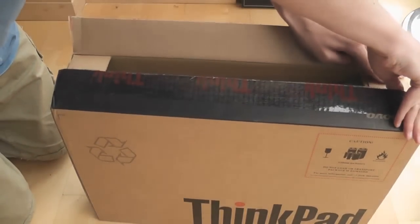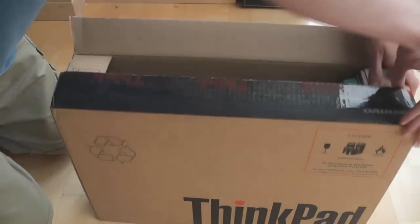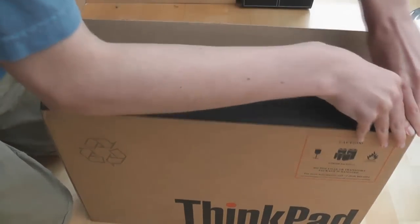I got this from eBuyer. I can't remember the price — it was about £700 and something. I'll find the price later; it'll probably appear on your screen.